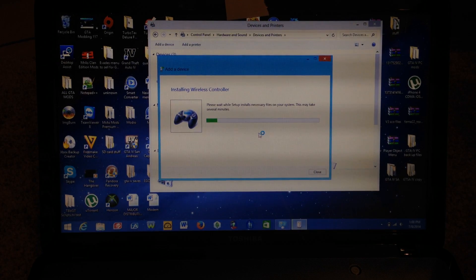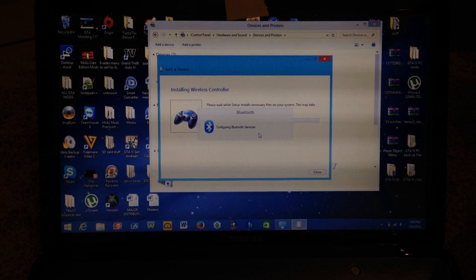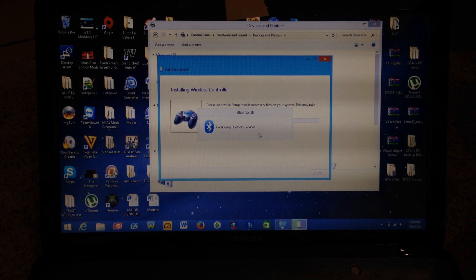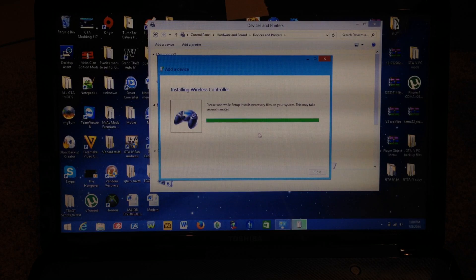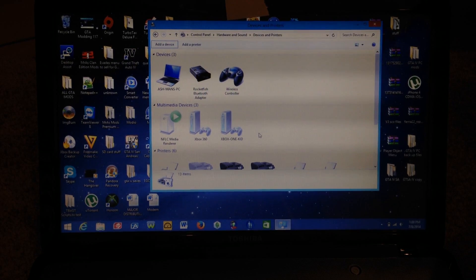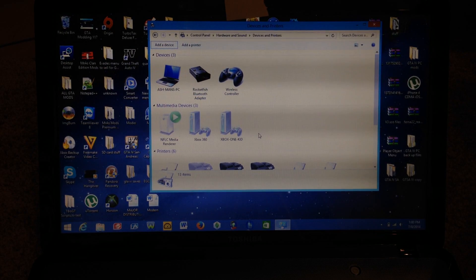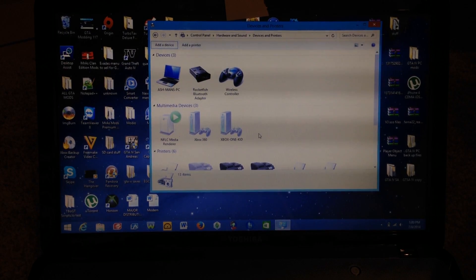It's going to continue with the installation process of the wireless controller's driver. It says Configuring Bluetooth Services — let it finish installing. And there you go, the PS4 controller is now officially connected to your Windows 8.1 laptop or desktop.